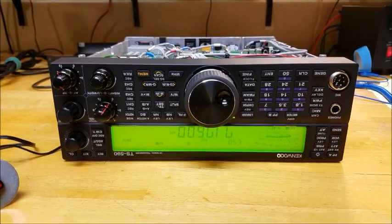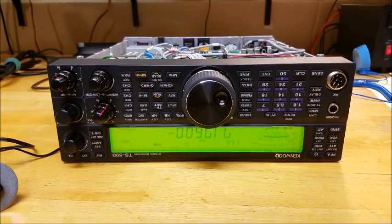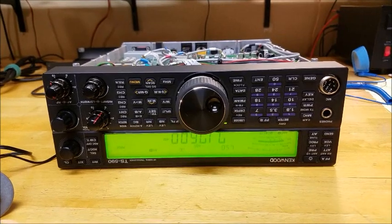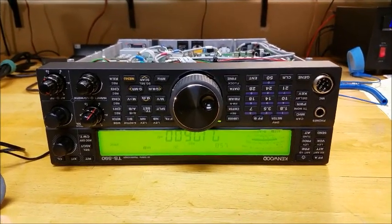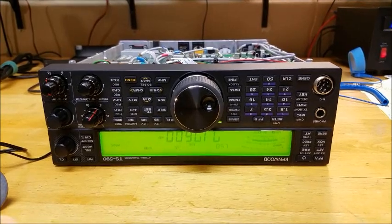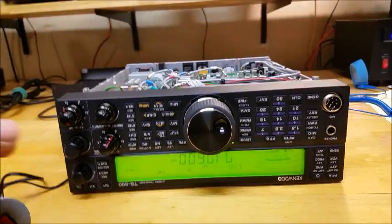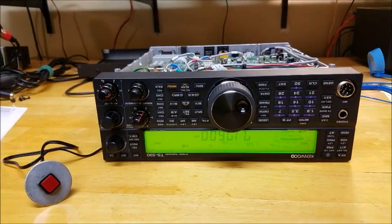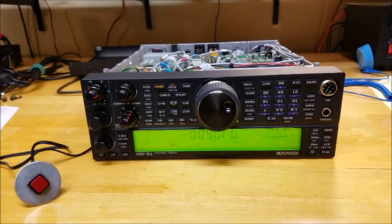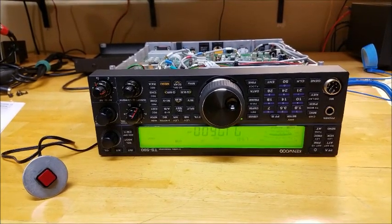Pretty simple — including warm-up time, you're probably talking about an hour to an hour and 15 minutes if you're allowing an hour for warm-up. Taking the covers off, soldering the oscillator, and adjusting it doesn't take much at all. I want to thank the Groups.io Kenwood 590S page — great bunch of guys. If you own one of these I suggest going there. They were very helpful in helping me understand the procedure. I wasn't too familiar with beat tones and how to cancel them out, and they explained it to me step by step. All the credit in the world goes to them.